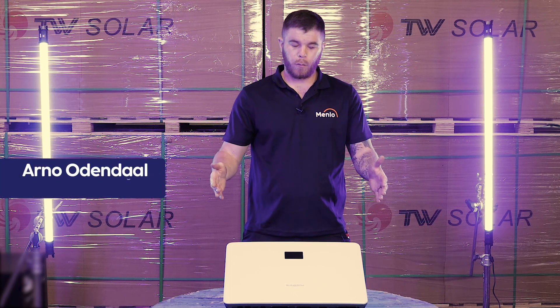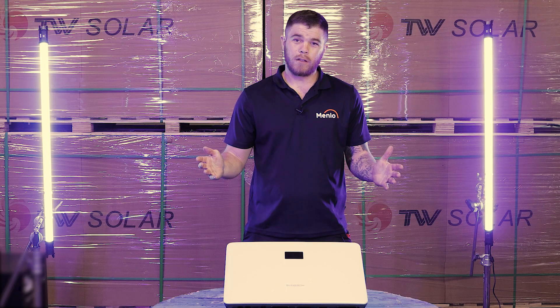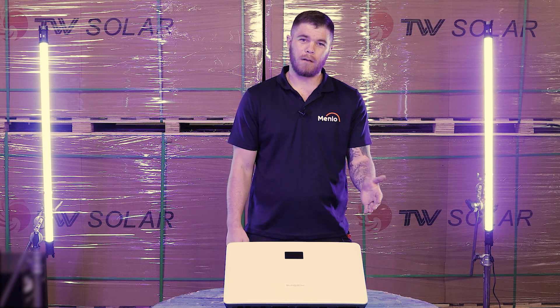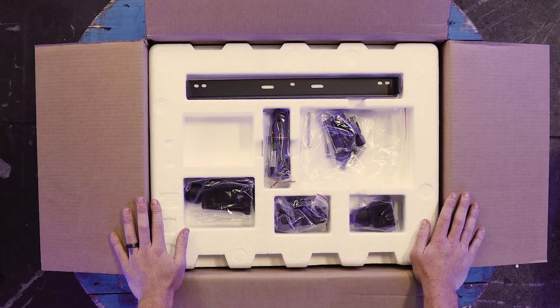Welcome to our warehouse where we will be looking at the advantages of the Sangro hybrid inverters. First of all, you don't need to buy any accessories — everything comes included in the box: Wi-Fi dongle, energy meter, and AC and DC connectors.